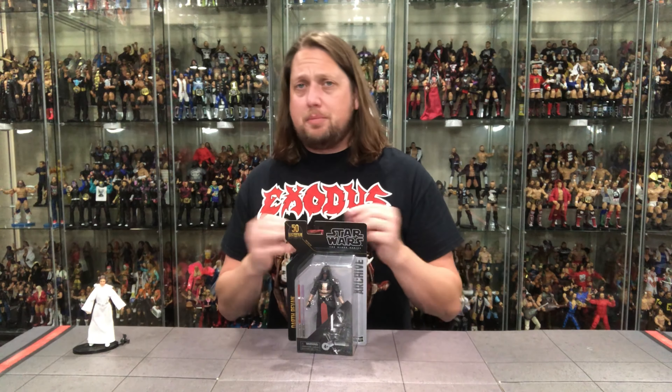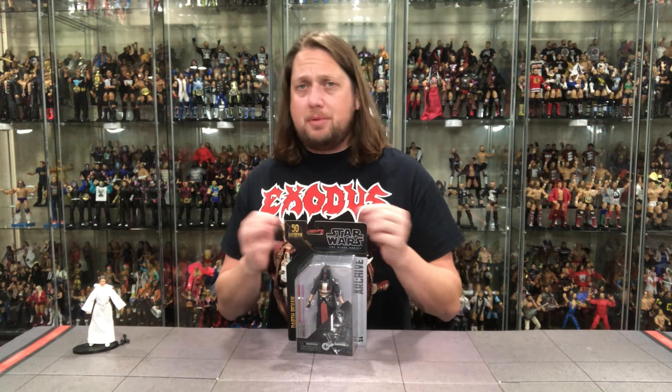Now we turn our attention to a Jedi, a Sith, a gaming greats figure — a character Kyle knows nothing about. Yes, all those are true: Darth Revan. There's a white version and a black version. As far as I know, I've never played the video games and don't know the history, but he started off as a good guy and turned to the dark side — or turned to the dark side and then turned back. One way or the other, both figures represent each alignment. He's a cool figure, so I had to pick him up.